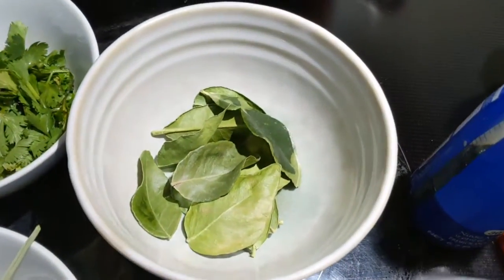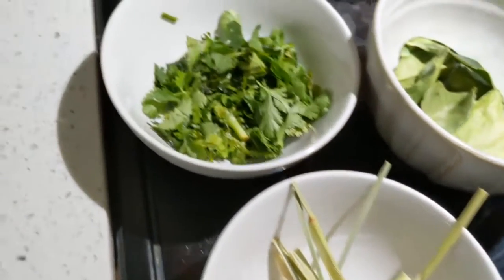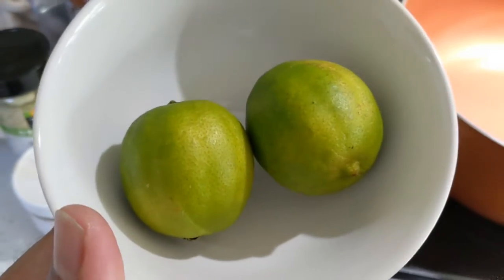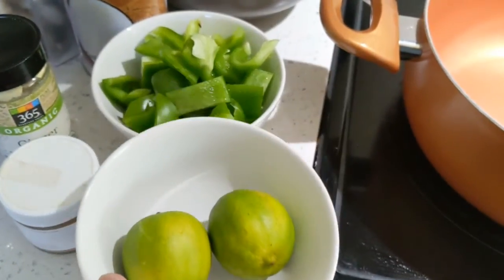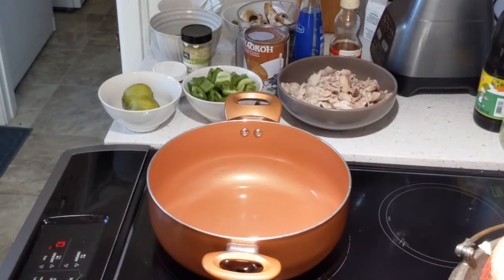Two cups of sliced mushroom, 10 to 15 pieces of lime leaves, one lemongrass, and some chopped cilantro. Two limes — one for juice and one for garnish.